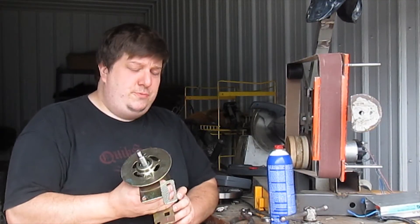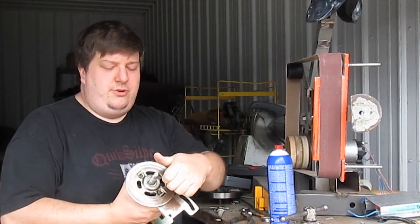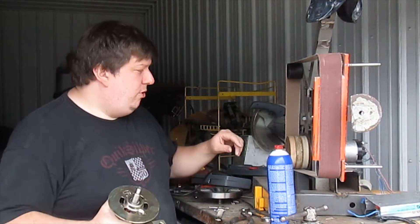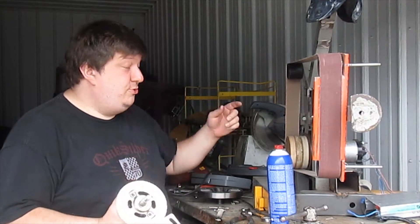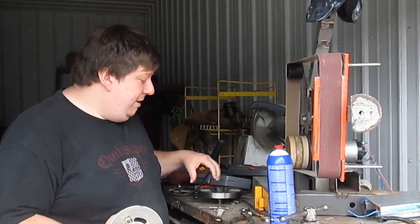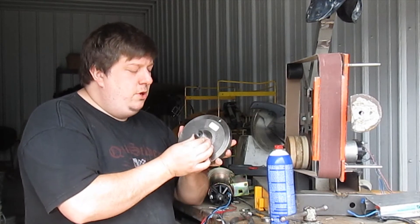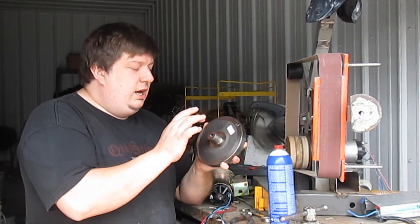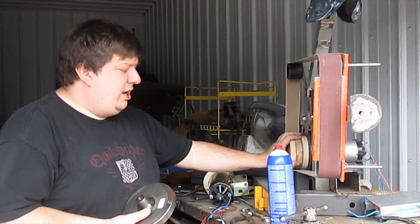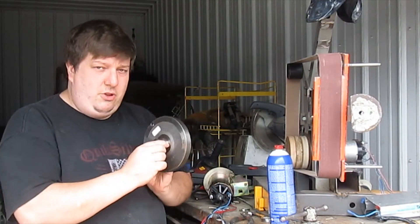So good news, bad news. The good news is that these electric motors do have an industry standard on the size right here. For a two-and-a-half horsepower motor, it has the same bolt size reverse thread as this 2.65 treadmill motor. But this little connection right here, which is easily the crux of the whole process, does not have an industry standard. When I was putting on this one, it had a 33 millimeter end cap. This is nowhere near 33 millimeters.